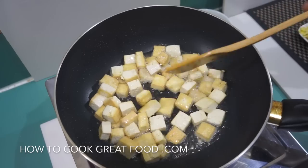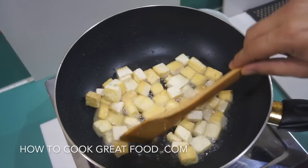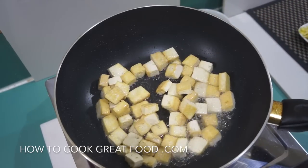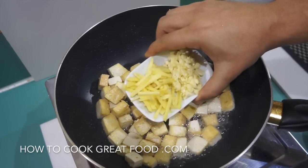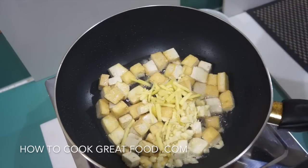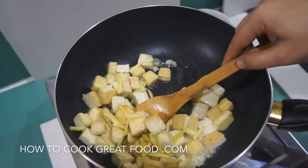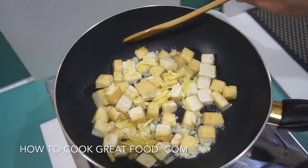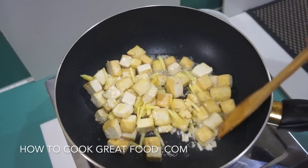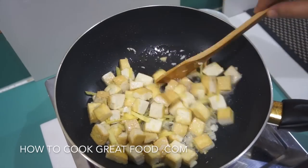There we are — as you can see it's slightly changing color, still very soft but certainly on its way. At this stage we're now going to add in all of that beautiful garlic and fresh ginger. That's going to really pump loads of flavor into our tofu. Again, two minutes on this high heat, keep stirring.